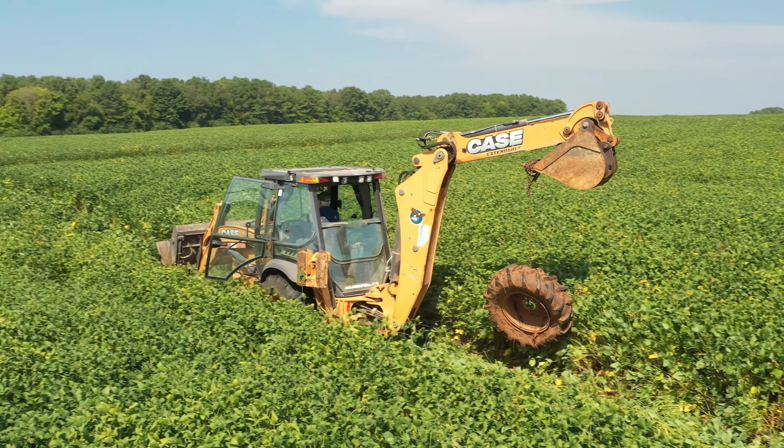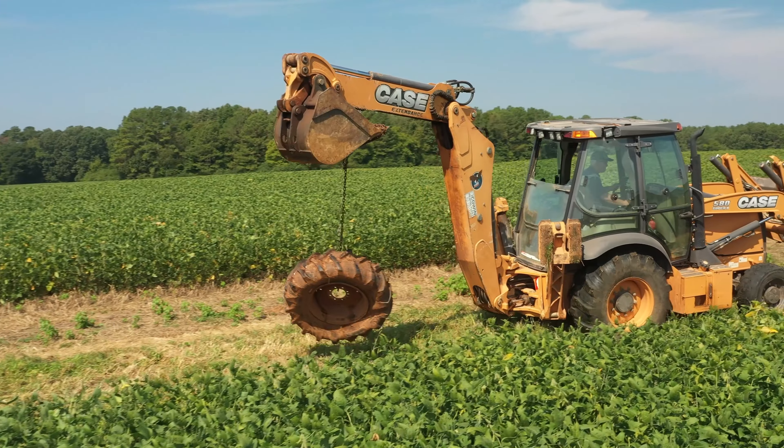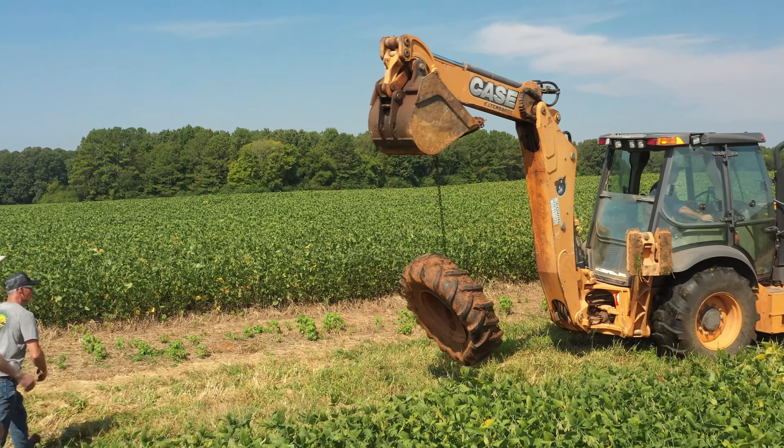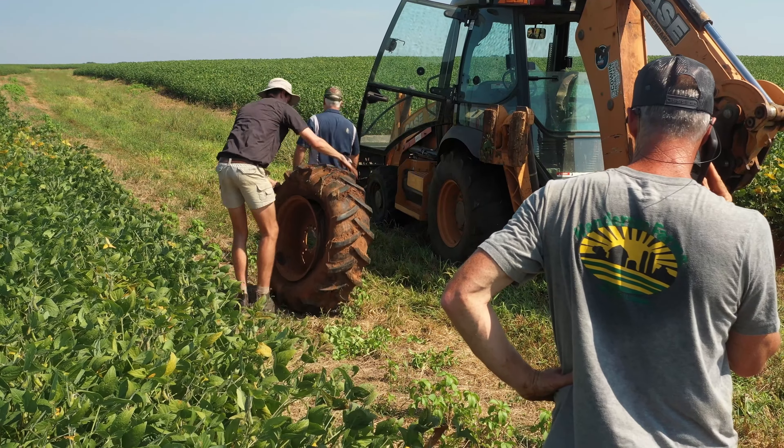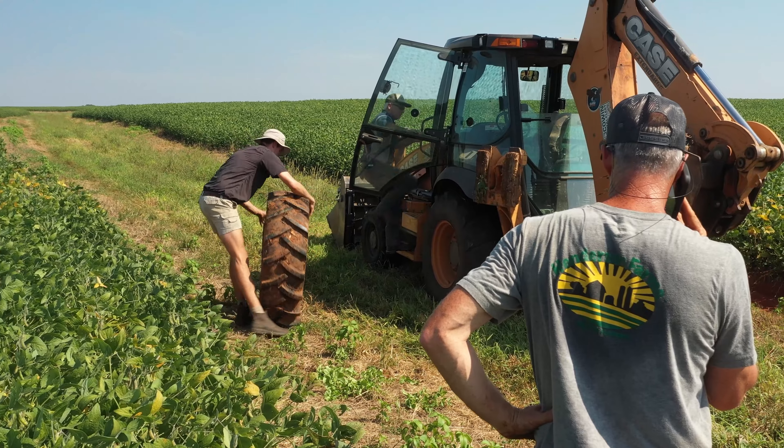This is the way you check beans. Get the real girth right there. All right, we gotta go to the darn field, man. All right, let's go to the corn field. We got it going.